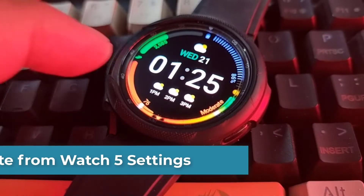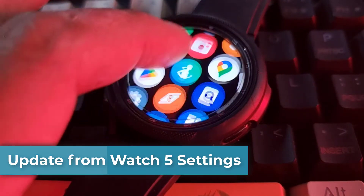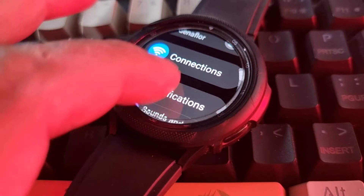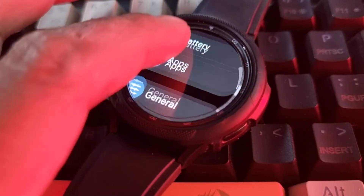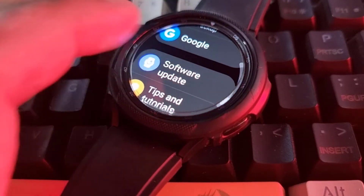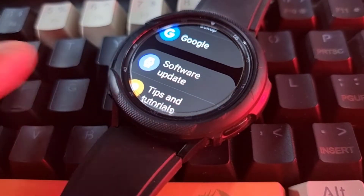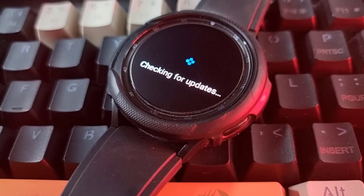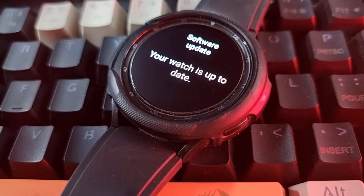The second method is by updating your Watch 5 software from the Watch Settings. Open the Settings app. Scroll down to Software Update and tap it. If an update is available, then tap Download and Install.